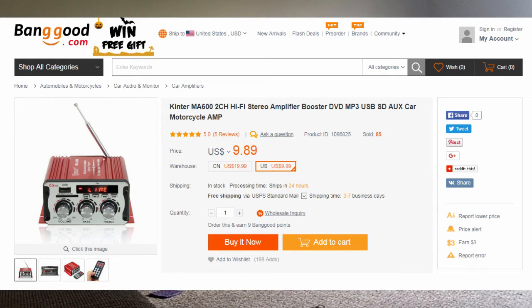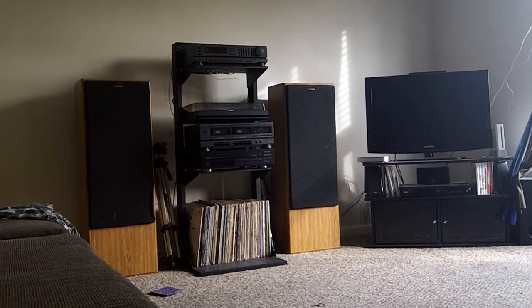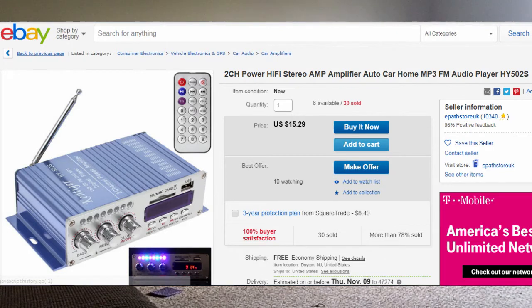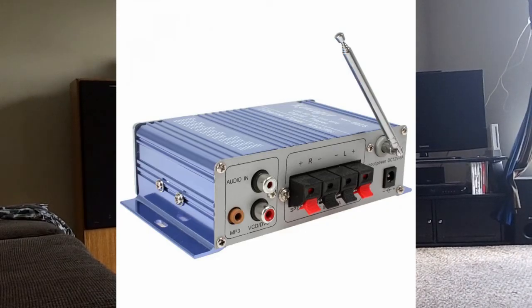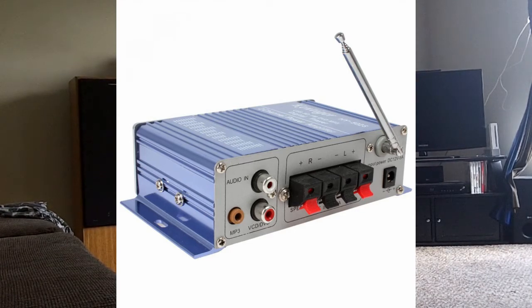I got to looking around on eBay and found the one I'm actually going to buy. It's the same brand — they're all Chinese but they do have a brand name on them. This one does everything that one did, and it has Bluetooth capability. That caught my eye — I thought that would be nice to have, especially in a car, playing music from your phone.